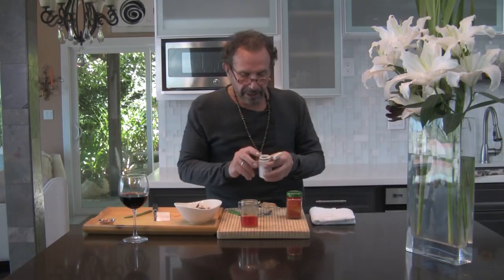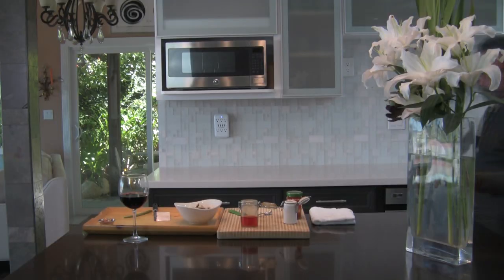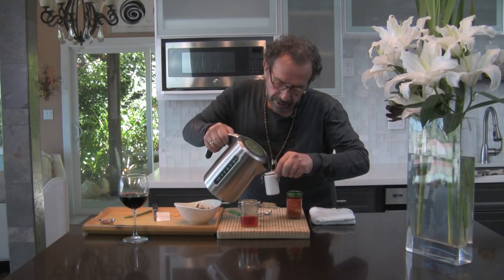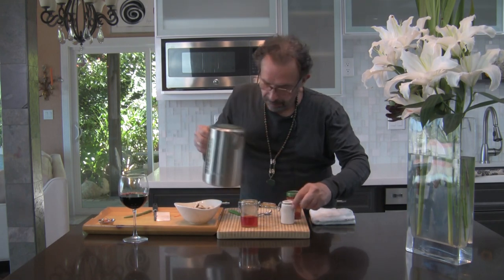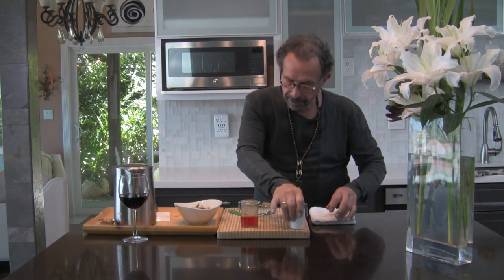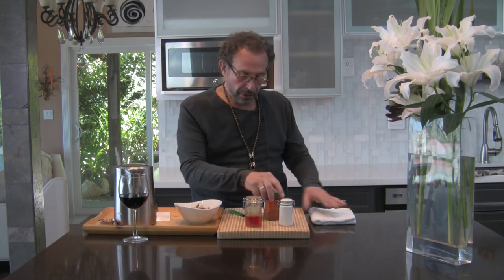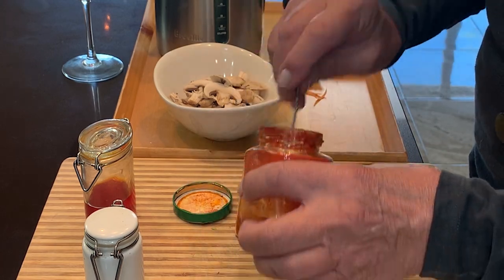We've got saffron here and I'm going to add the hot water. You add hot water, give it a little shake — you're done. Let me tell you one more time how to make saffron water: you get saffron — normally what you buy is not powder, so you have to grind it, and it will be like powder. Then you add ten times the amount of saffron in hot water, let it sit — you're done.